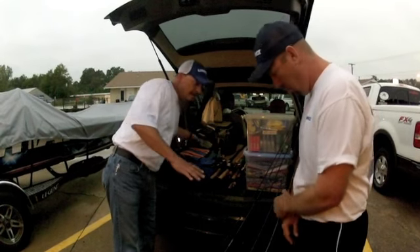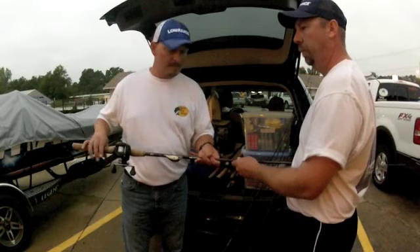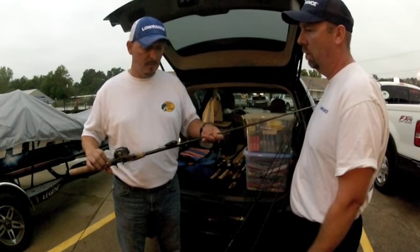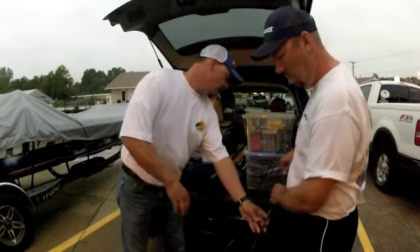I usually bring five basic rods. I think it's important to limit your selection so as not to have too many rods in the boat at a time. Always take a good cranking rod — about a seven-foot medium action — you can throw deep crankbaits, shallow crankbaits, square bills, everything on your cranking rod.